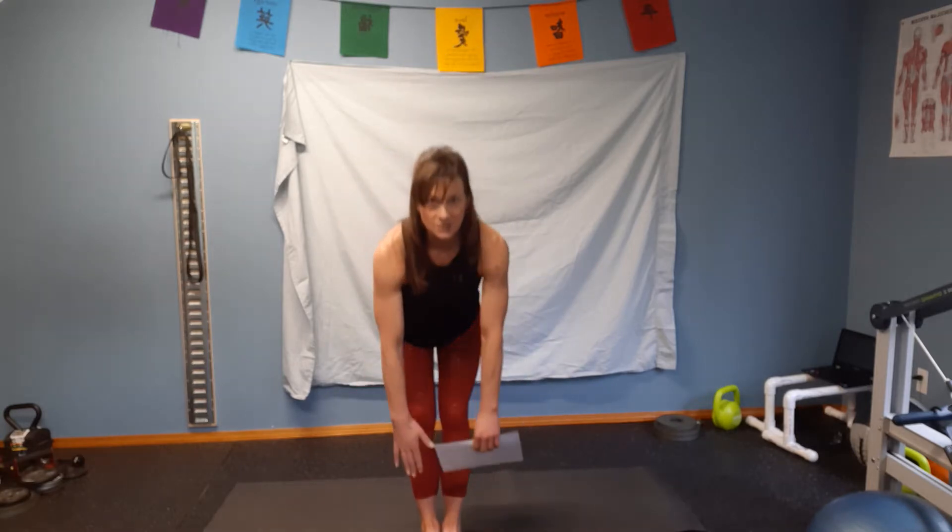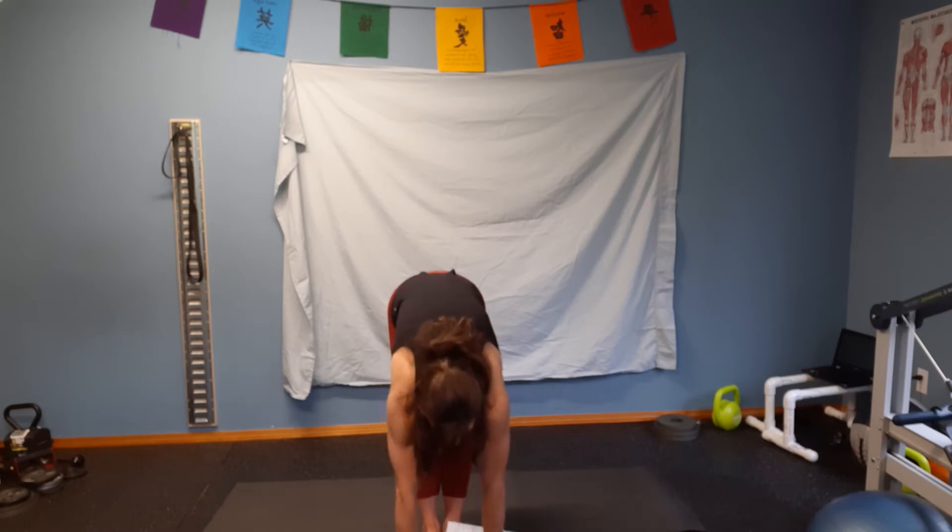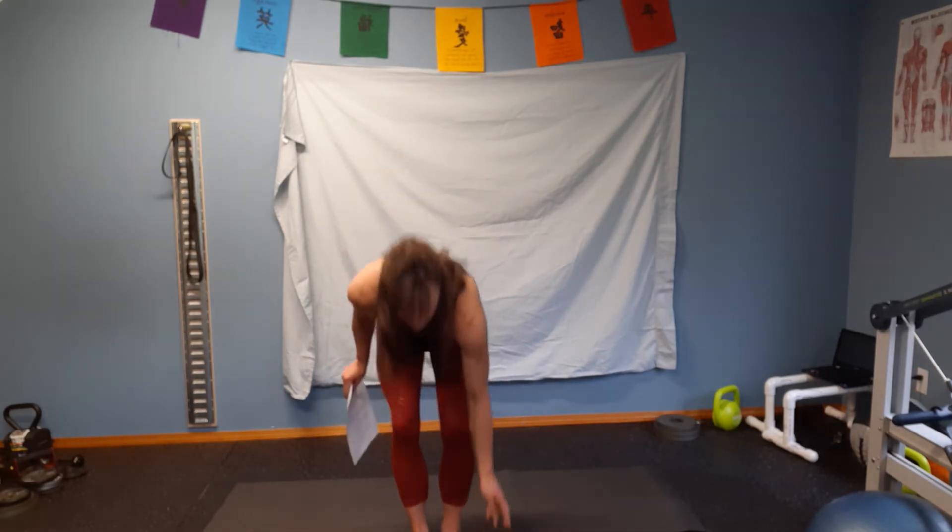The very first assessment is hamstring flexibility. It says: can you touch your toes from a standing position? If not, how far can you touch? Your feet are going to start together. You're basically just going down to the ground — can your fingertips touch, your knuckles, or your palms? If your palms can touch the ground, you could stand on your block and measure your flexibility. You'll just say in your own words underneath pre-test how far you reached.